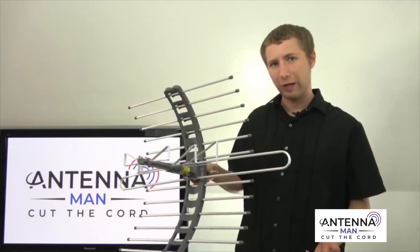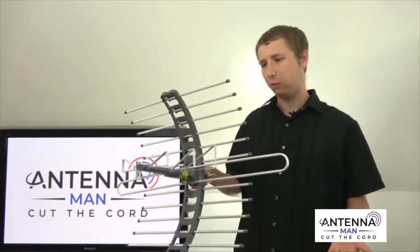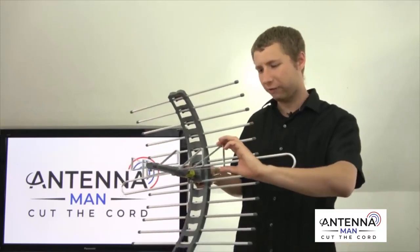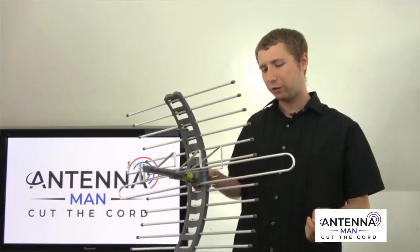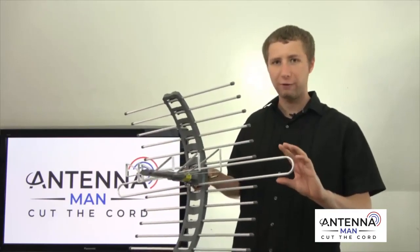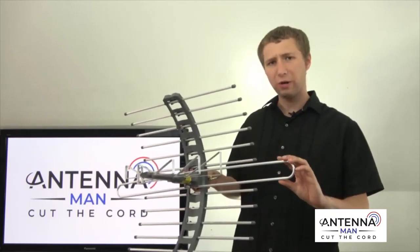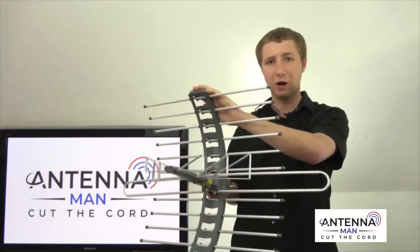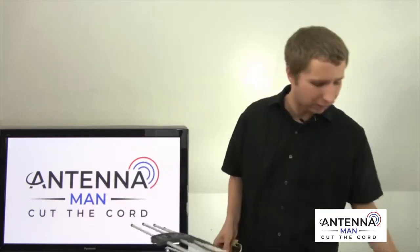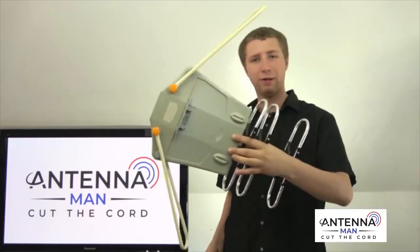Getting back to this antenna, the design of it is not the worst. It does have a VHF element here and some focus elements, a few reflectors, and then a single VHF dipole. Although I did notice that the build quality is not the best — this is mostly plastic here. It's not as bad as this antenna that I make fun of in a lot of my videos.